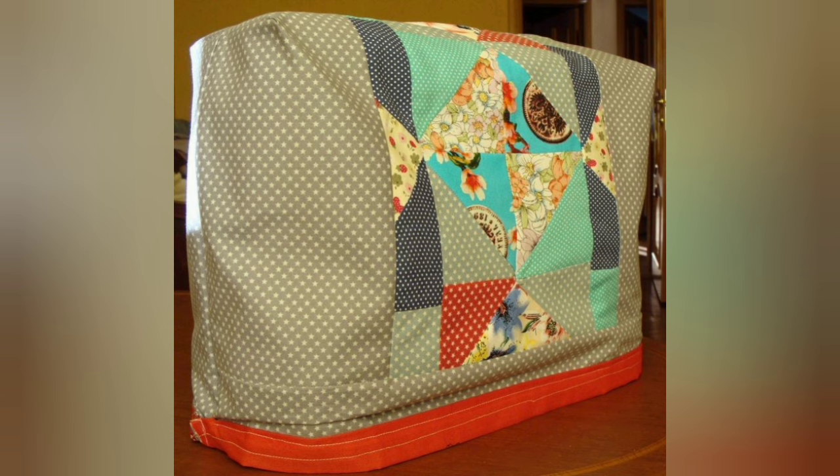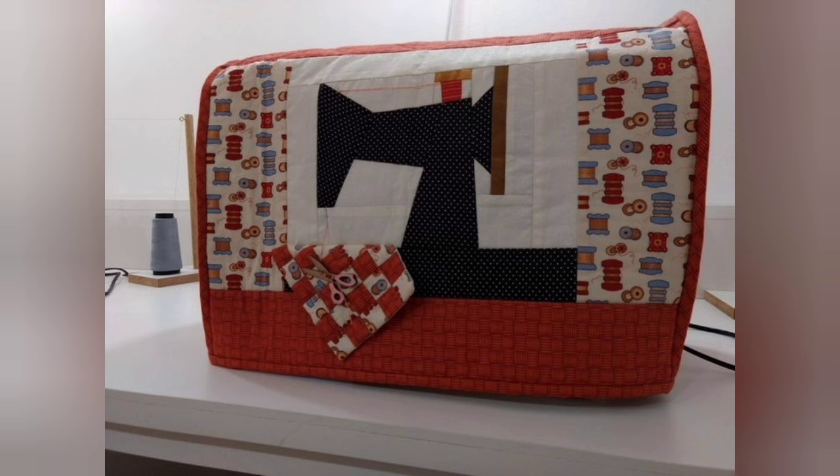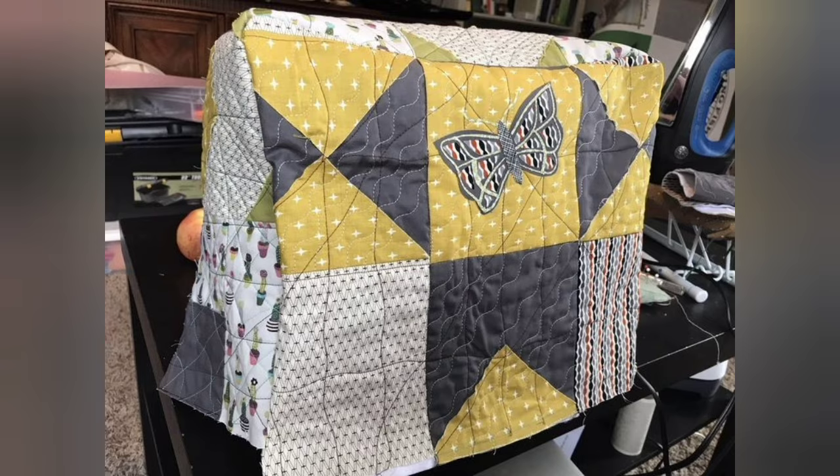Hi viewers, welcome back to my YouTube channel. Today in this video you are going to see different types of DIY handmade quilted sewing machine cover design and ideas. You can make this amazing and different sewing machine cover with beautiful color combination ideas.